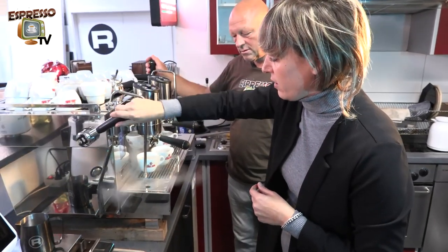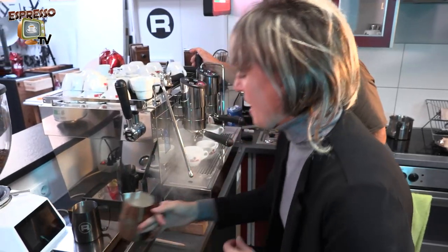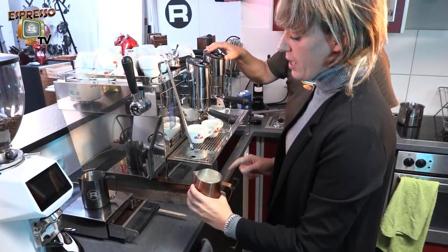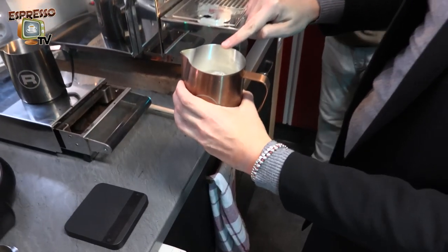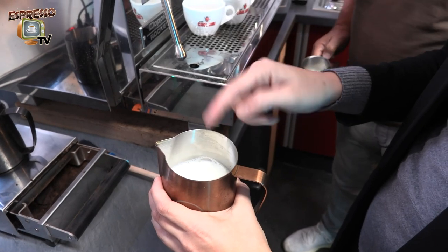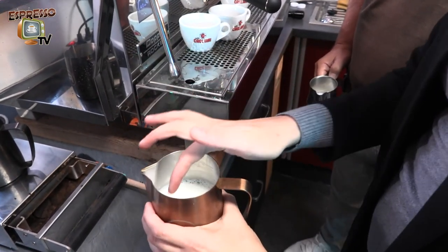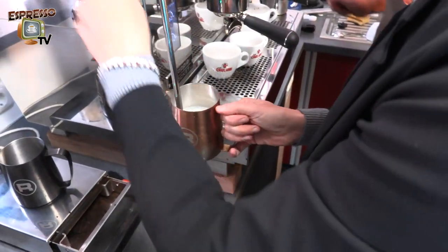Another important part before frothing: you want to get rid of all the water inside your steam wand, so give it a good flush. Then look at the milk jug as if it were a cross — divide it into four quarters. Put the steam wand in one of the corners; make sure you don't put it in the center but as close as possible to the side.